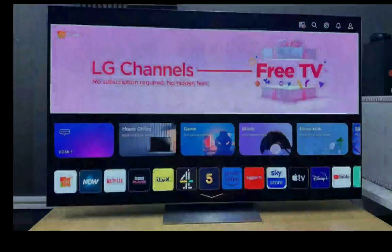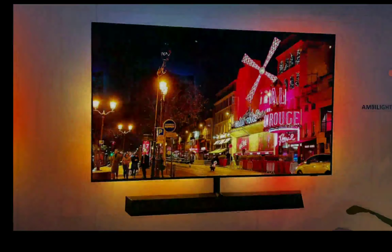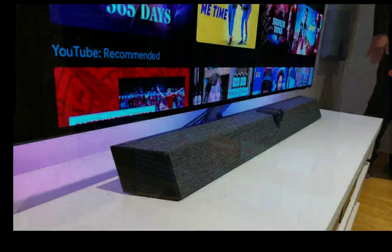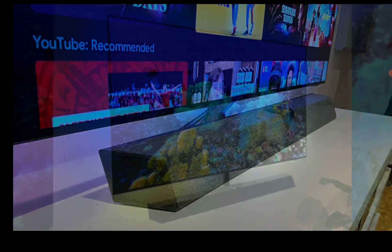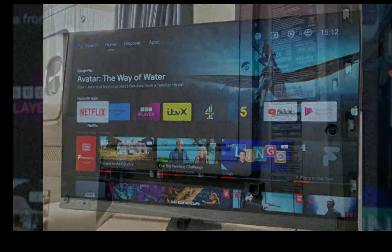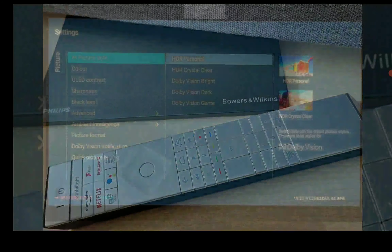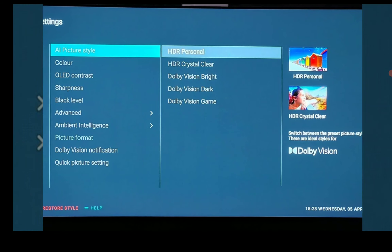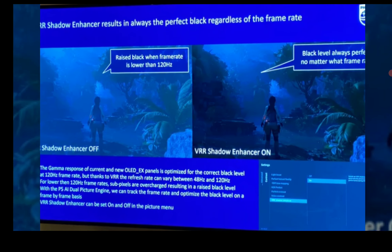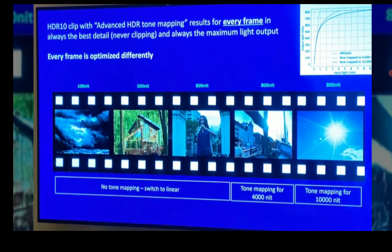Both TVs come with Wi-Fi 6, Bluetooth 5.2, compatible mini, wall-mount support, three USB ports, and a 120Hz refresh rate. Where they differ is HDMI 2.1: you get four HDMI 2.1 ports on the LG G3, whereas on the Philips you only get two ports with the 2.1 specification out of the four total ports. The Philips does have eARC support. I don't think people need up to four HDMI 2.1 ports — two is enough for most people.